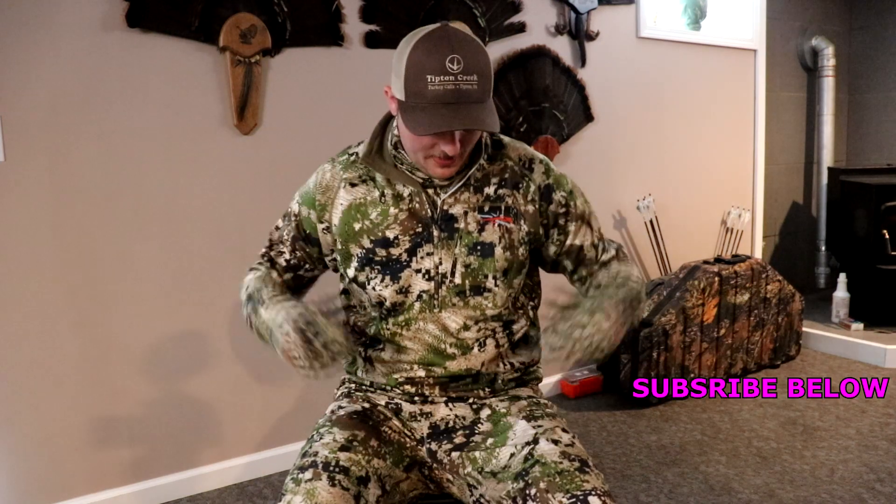Hey, what's up guys, welcome back to the channel. If you're new, make sure to hit that subscribe button. Today new Sika gear came in finally for turkey season, so I figured I'd take the time to show you guys what I'm gonna be running, how I'm layering it, and just the pieces that I picked. I know the whole Hunt Addicts crew is pumped and ready for turkey season to start.